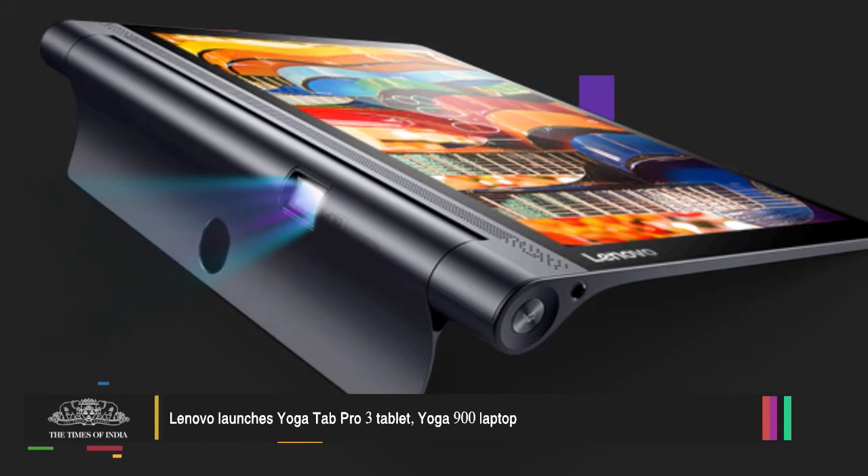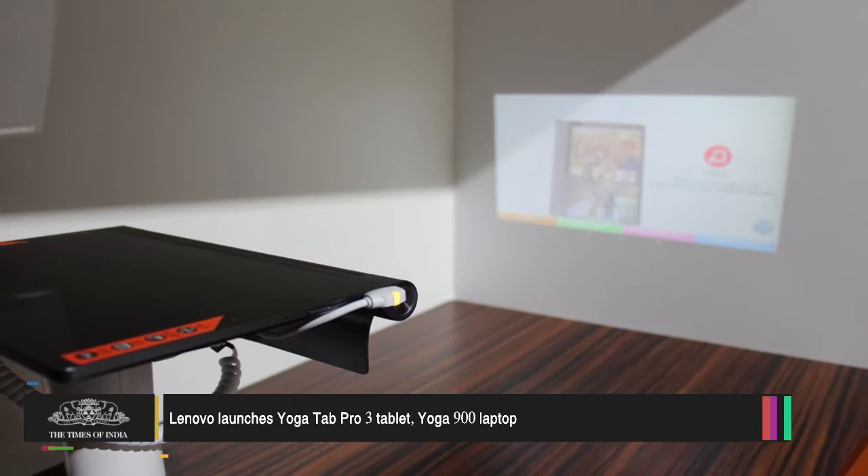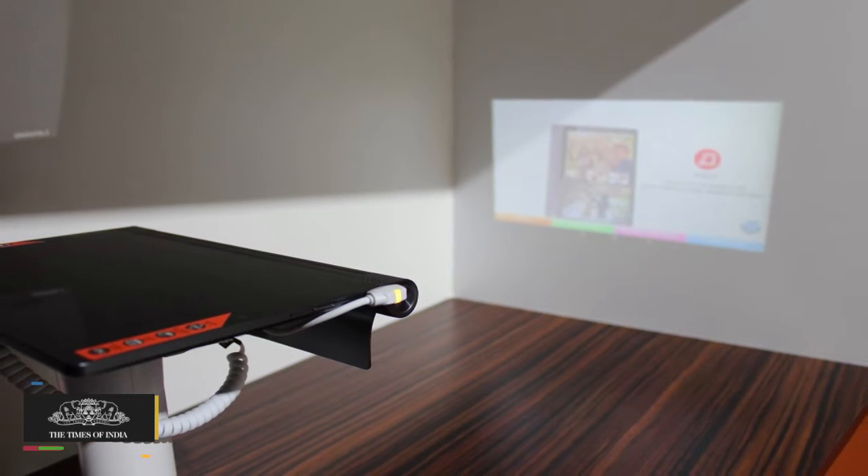Chinese manufacturer Lenovo has expanded its portfolio with the launch of the Yoga Tab Pro 3 and the Yoga 900 UltraBook.